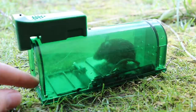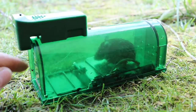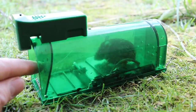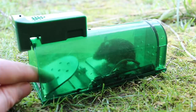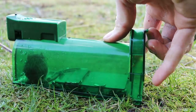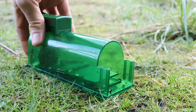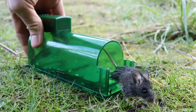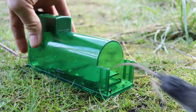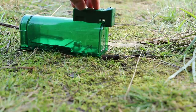The ventilation holes aren't the best — you can see the mouse's fur is all wet. Now for all my live catch traps, I let the mouse go. So we're going to be kind, open up the door, and let this mouse be free in the wild. We'll just lift this up. This could use a few more vent holes, but overall I'm really happy with the trap.